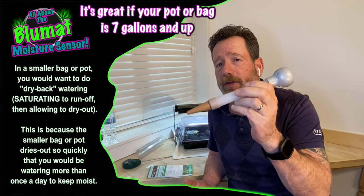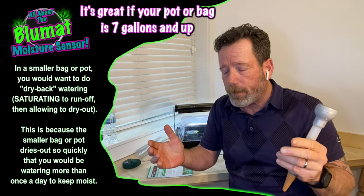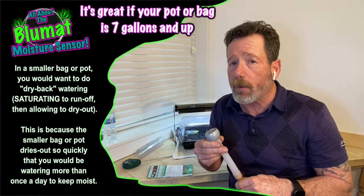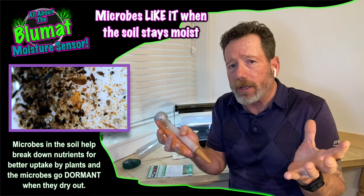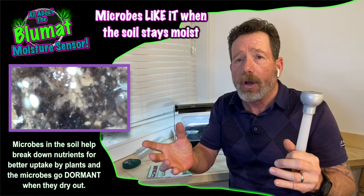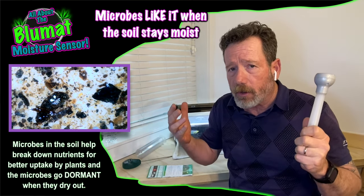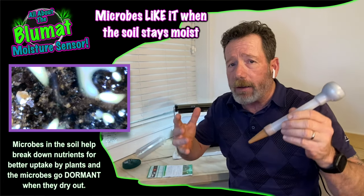I don't suggest using one of these for anything less than a seven-gallon pot — it's just so big it would take up half a smaller pot. Smaller pots like three or five gallon dry out quickly anyway, and you'd want to do dry back on those. But with seven gallons or more growing organically in soil, you're able to keep things moist, which keeps your microbes alive and not dormant. They keep breaking down your amendments, giving you faster and better growth.